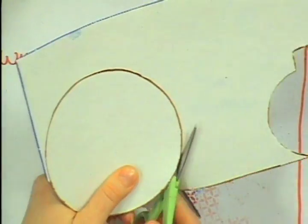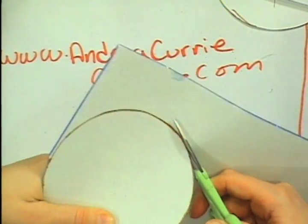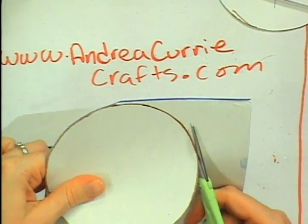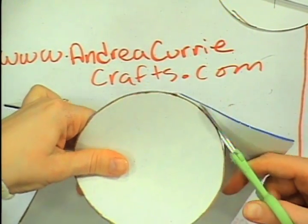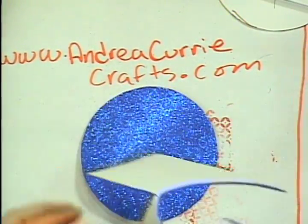So I'm just cutting out the base piece here. And maybe you can get a closer look of the whole project. I have a picture that Tiffany will show a little bit later once I'm done with it. But you'll see the white one a little bit closer.